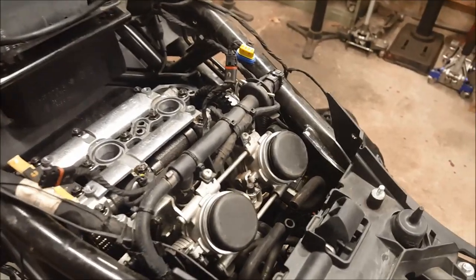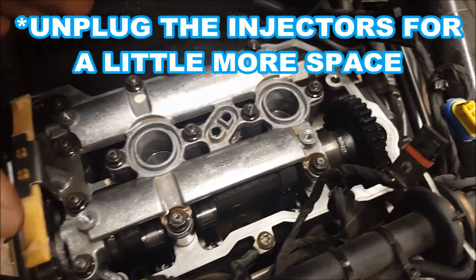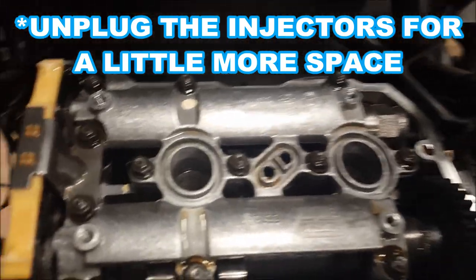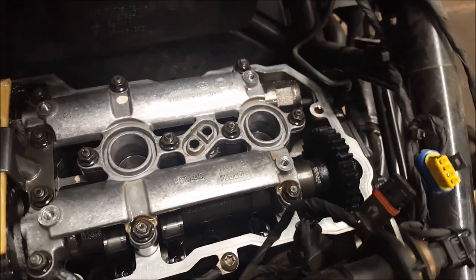Before installing the new spark plugs, use a plug gapper to check the gap — I found specs online and my new plugs were dead perfect, no adjustment needed. I'm not 100% certain of the valve cover torque specs, so I just do good and tight — never had a problem. When slipping the valve cover back in, be very careful not to hook the gasket on anything and pop it off. Hopefully I didn't miss too much — this was just a run-through of the basics. Give it a thumbs up if it helps, consider subscribing. This is KZGuy2, no nonsense know-how — see you next time.